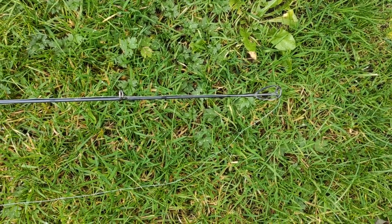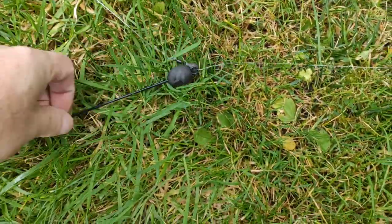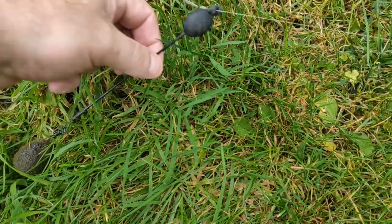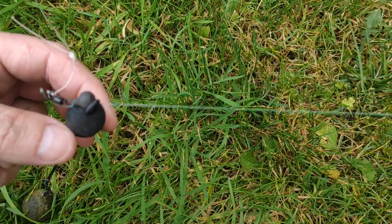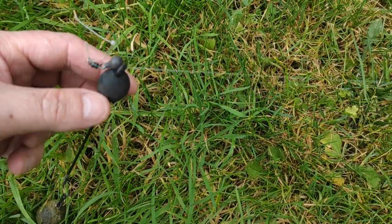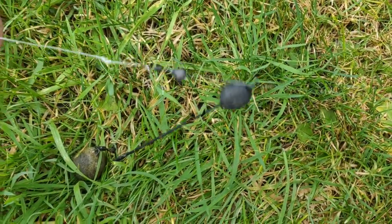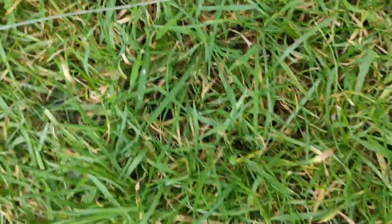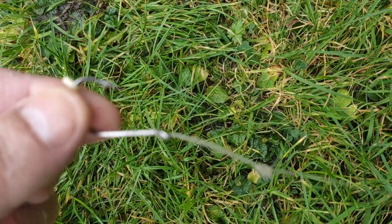This is the setup I use for ledgering. My braided mainline, if allowed, down to a boom with a heavy lead on it. The boom keeps your line lifted up off the bottom. It doesn't have to be pinned down like in carp fishing. Then I have a buffer bead and my hook link, which is 90 pound fluorocarbon, and then a size 1-0 circle hook at the end.